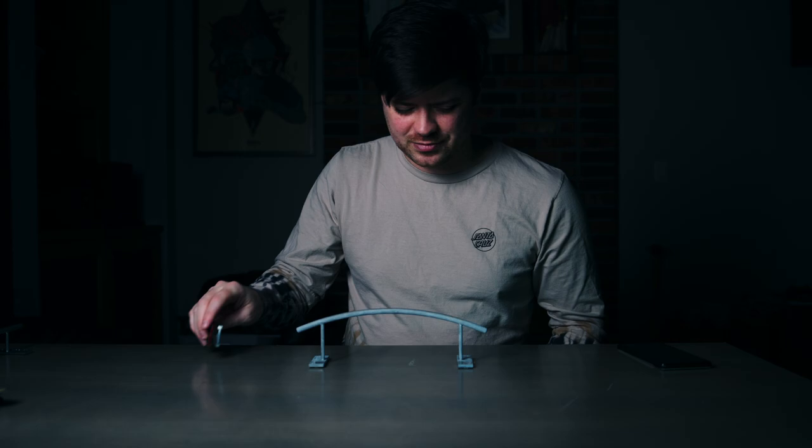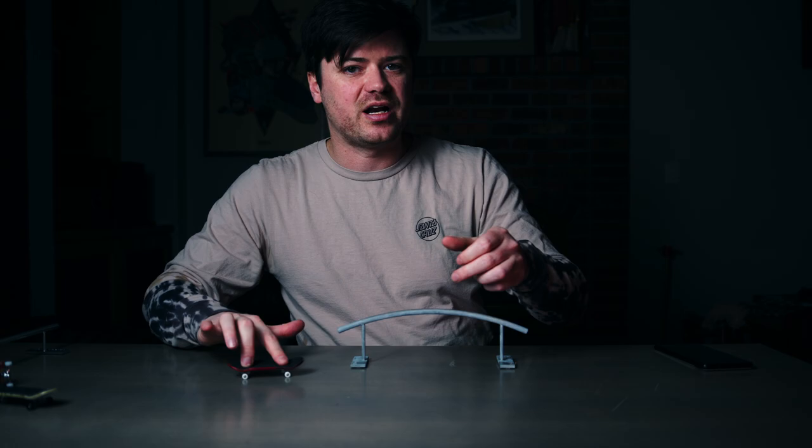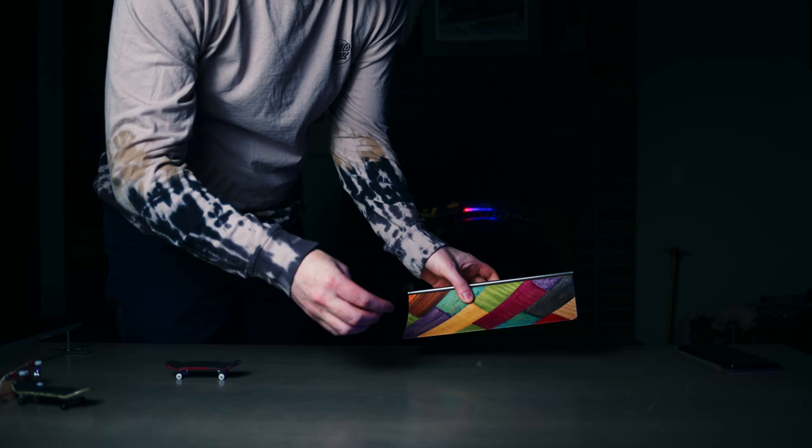Top three obstacles of all time: Number one is the rainbow rail — it's so much fun, one of my favorite fingerboard obstacles to ride. You can pop tricks up and over it or do things like a switch flip backside tail — it just feels so good. Number two is the Patch recorder, which I'm not that good at yet but is a really fun one. Number three is the Winkler Mini — not the pocket mini, but the mini ramp from Black River. It has so much utility. I fingerboarded that so often and need to get it out of storage — you can spend hours on it with good transition.